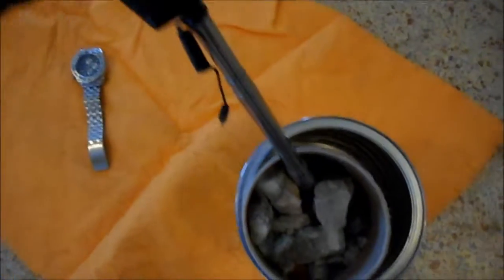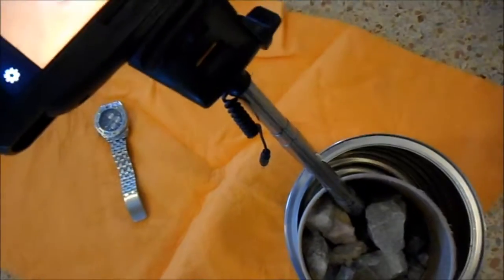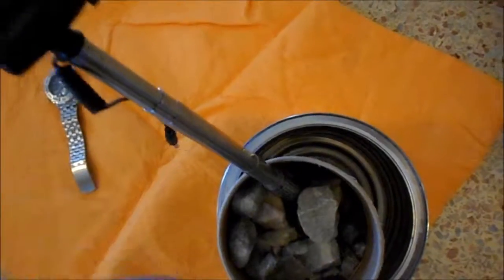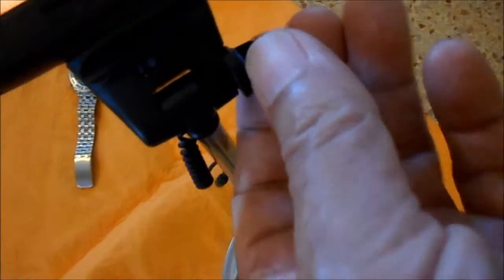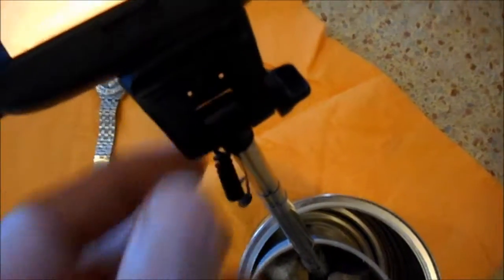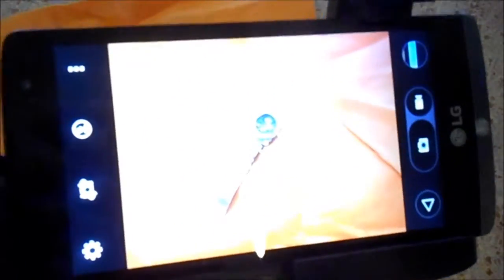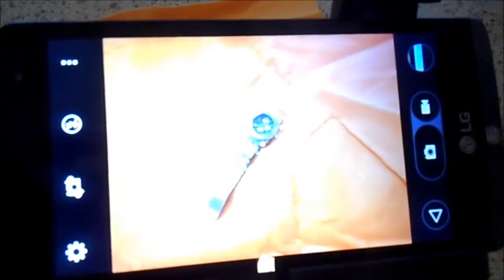Also, the selfie stick, like all of them, is adjustable. So I can move it up and down, and I can turn it and lock it in for different angles. So it's a very nice setup for doing tabletop video photography.